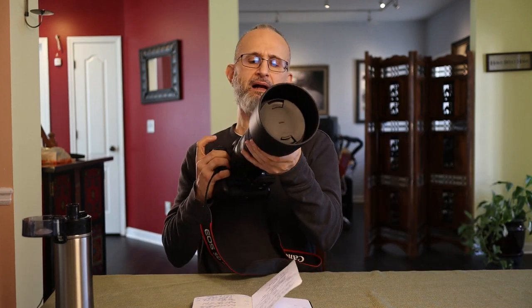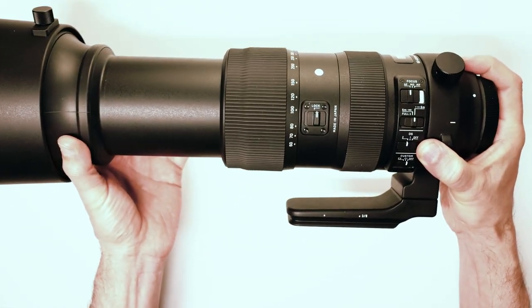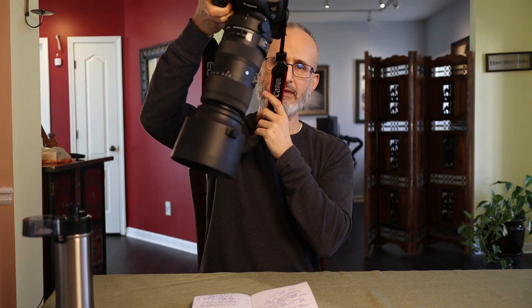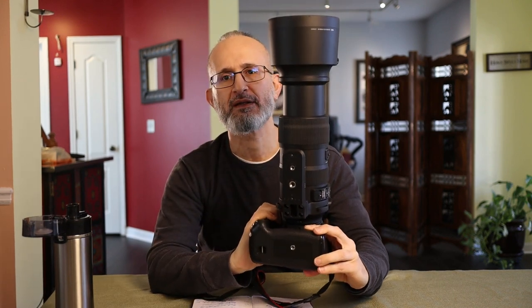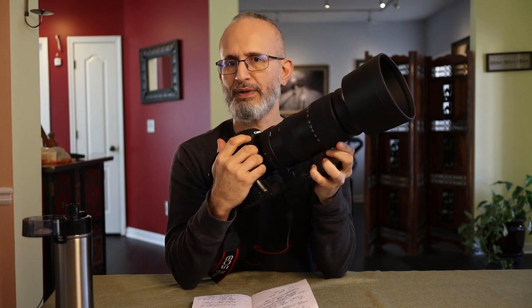Now let's go into the features. Starting with the lock button — there is a lock button on this side. When you take it off, it allows you to change the focal length; if you put it on, you can no longer adjust the focal length. It's important because if you find a focal length you like, you can lock it and just worry about focusing. The other thing is your lens doesn't droop — gravity pulls it down when unlocked. In your bag, you don't want it dancing around, so put the lock on when you don't plan on moving it.